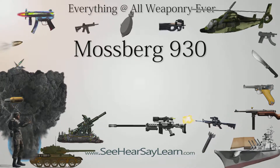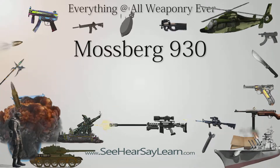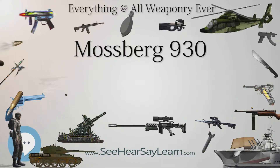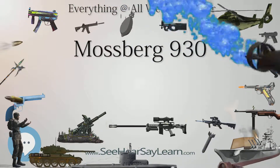The Mossberg 930 is gas operated, which means that some of the hot gases from the burning gunpowder are used to push a piston that operates the action, ejecting the spent hull and chambering a fresh shell. This gas action reduces the recoil felt by the shooter.